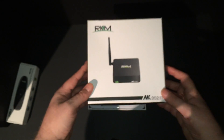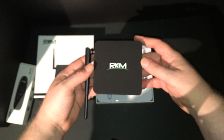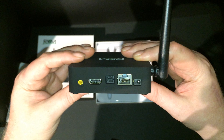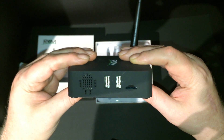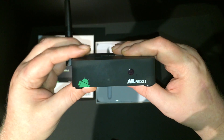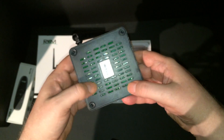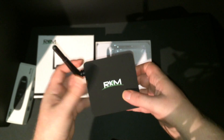Let's go ahead and unbox the MK902 Version 2. It has a very similar design to the previous Version 1. On the back it has the AV output, HDMI, optical audio output, ethernet port, and power input. On the side it has two USB ports and a micro SD card slot. On the front there's a power indicator, and on the other side it has an antenna as well as two additional USB ports.